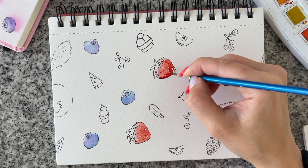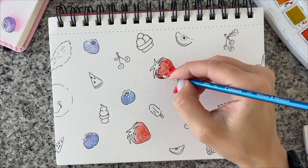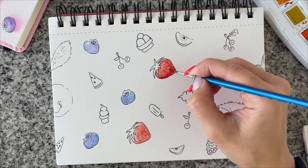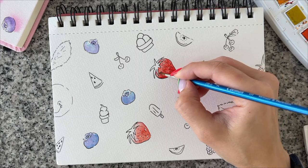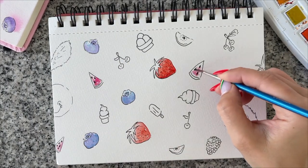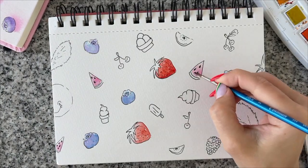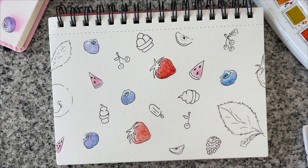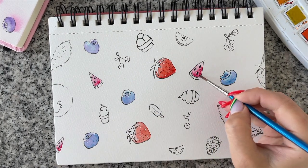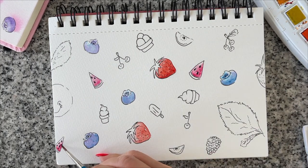Now we're coloring the strawberries and I'm using permanent red light with a little bit of carmine just to add some shade, but mostly it's permanent red light. You'll notice one strawberry came out a little lighter and another a little deeper — that's just for fun. Fruits don't have to look exactly the same; otherwise it would be too boring.